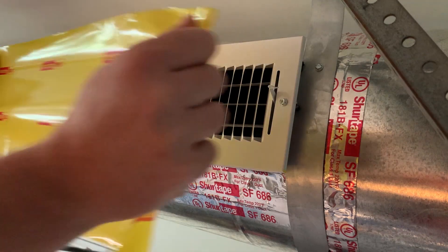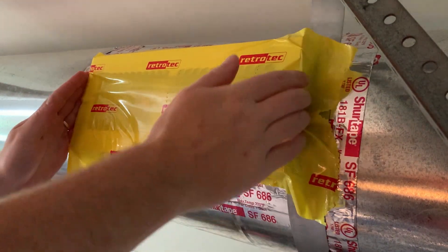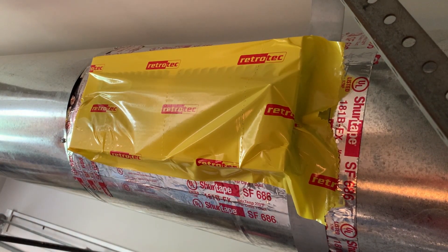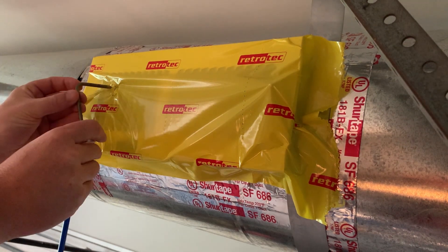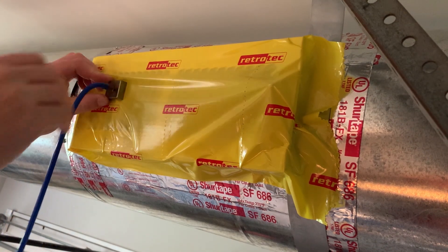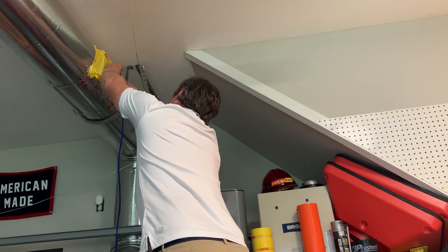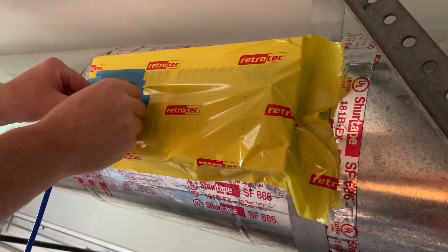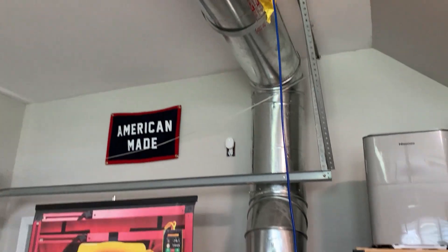Now we'll use our grill mask to seal off all of the supplies and returns on the rest of the system. We want to make sure we have the entire system sealed off so that we don't count any supplies or returns as unwanted leakage. Once everything is sealed, we'll find the supply closest to the air handler and poke a small hole in it, then insert a static pressure probe with the other end of our blue tube attached to it. This is very important because this is how the DM32X knows when the duct system is at the 25 Pascal target pressure. Once the probe is inserted, you can use some painter's tape to reinforce it to make sure it doesn't fall out. Now that the whole system is sealed off with our grill mask and our blue tube is inserted, we can begin the test.